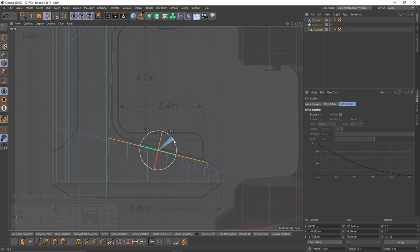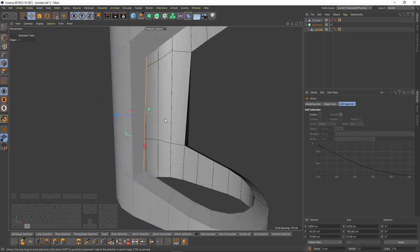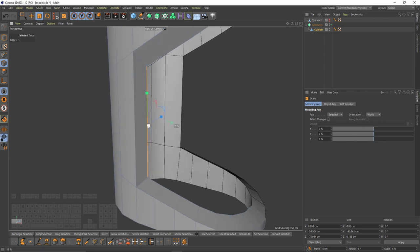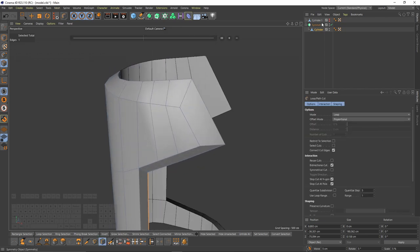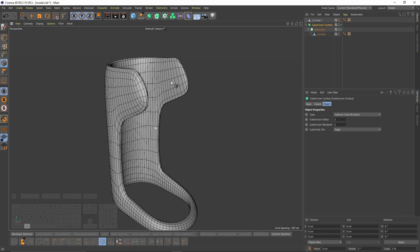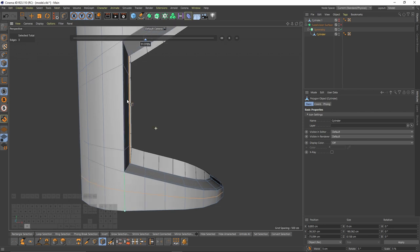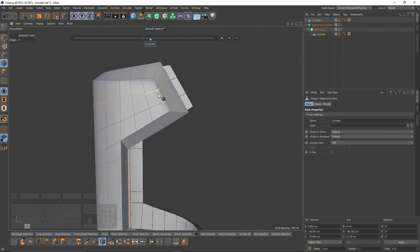Then I will rotate them. Now let's fix that edge: select the edge, use step scale, go to my modeling axis, change orientation to the road, then scale it. Now let's add loop cuts to hold the edges. But first, let's put the symmetry into a subdivision surface — press Alt and select Subdivision Surface. I'll add my first cut here and here, then here and here.